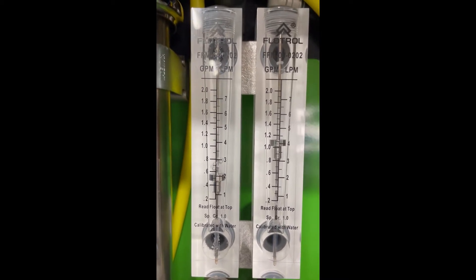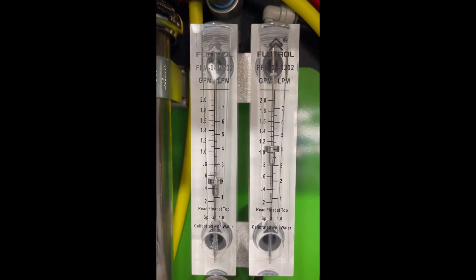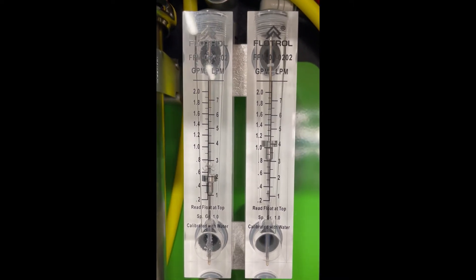So what this tells you is that we are running a little more than a two-to-one ratio — reverse osmosis permeate versus concentrate.